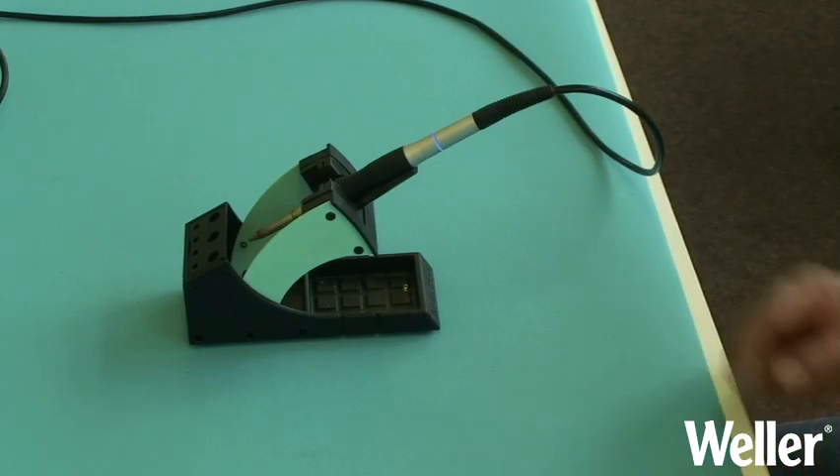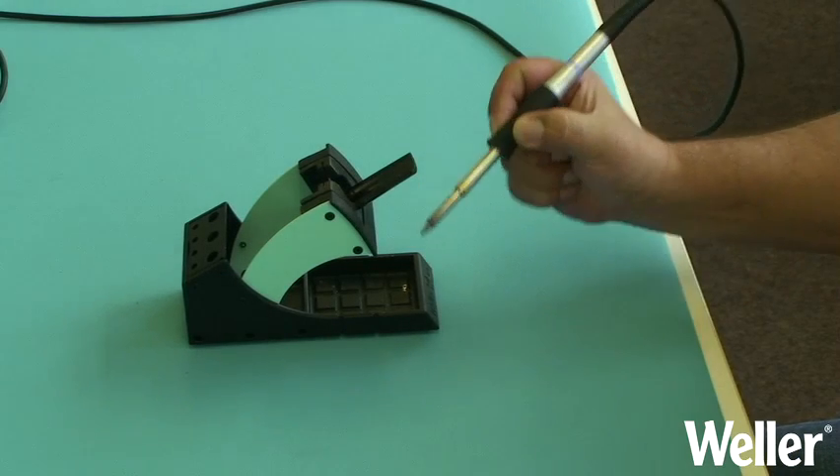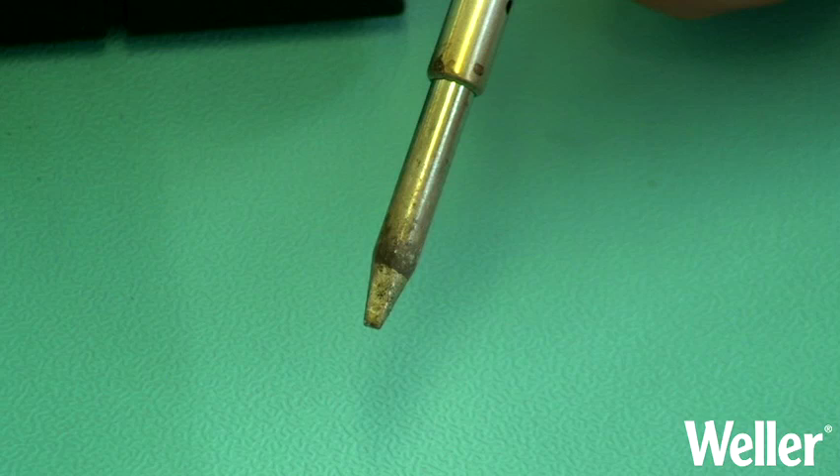Whilst you are soldering you may find that you can no longer tin the tip, this is because of oxidisation. To help recover the tip we recommend a tip activator.